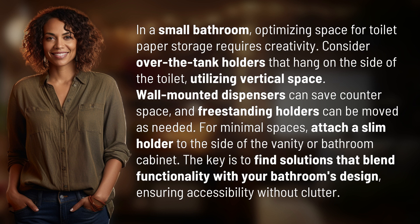The key is to find solutions that blend functionality with your bathroom's design, ensuring accessibility without clutter. We've quenched today's curiosity, but there's always more to learn — keep the curiosity alive by subscribing and joining us for our next adventure.